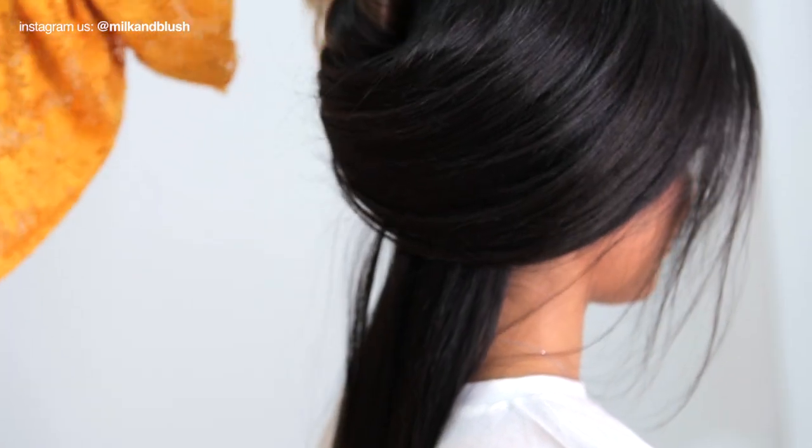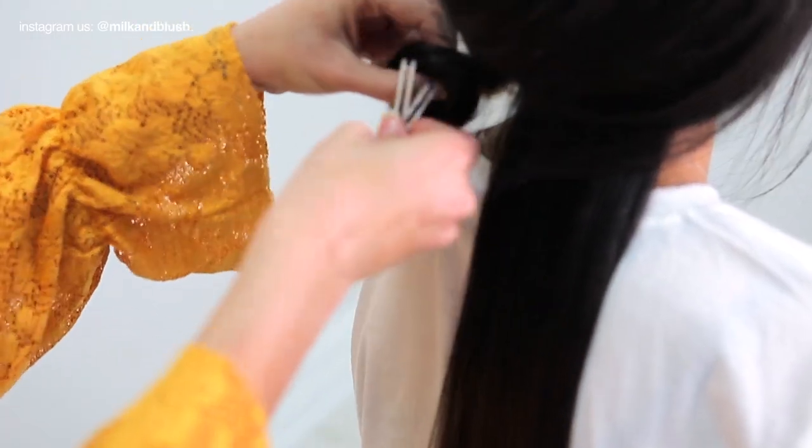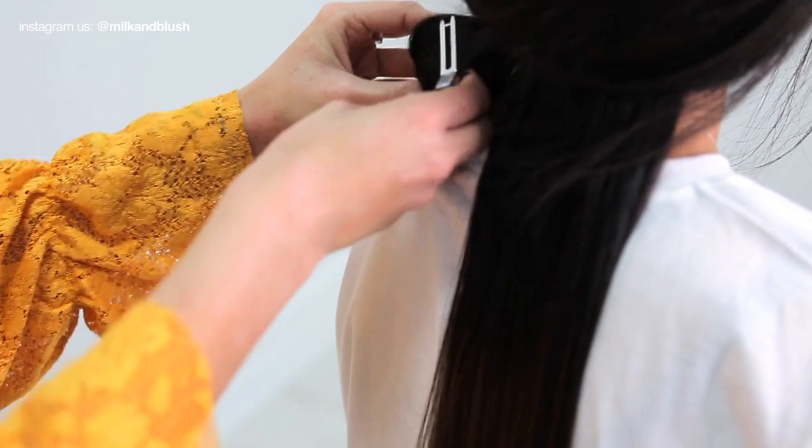Once you've clipped in your set it's all about getting a perfect blend so that you can fake your ombre color. To give the hair loads of volume we created some natural waves using the T3 wand and pinned each one in place to give the style more staying power.